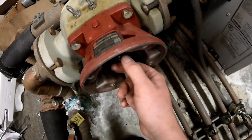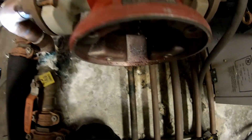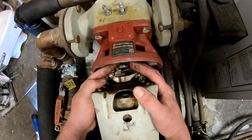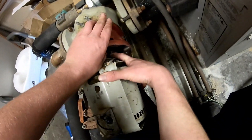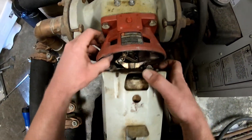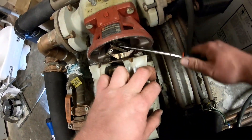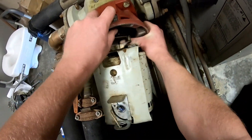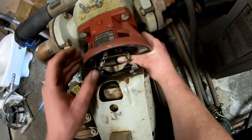There's an indentation here on this housing - you want to line that indentation up with the hex key. Just slowly rock it back and forth on there.